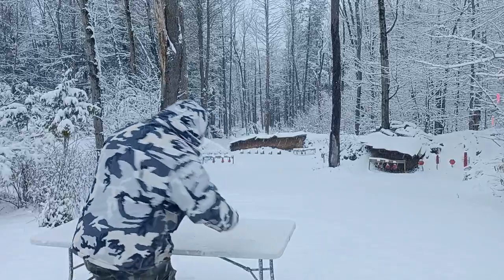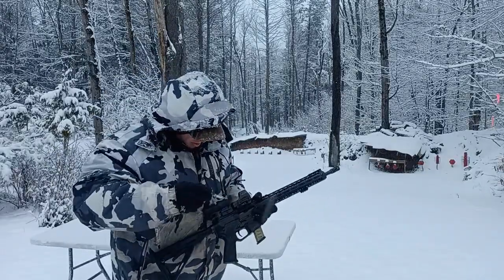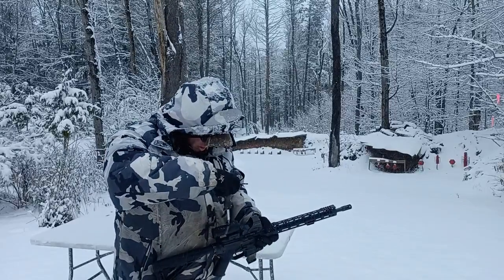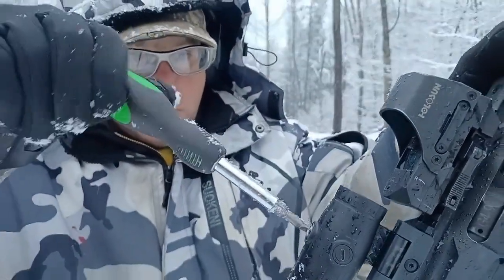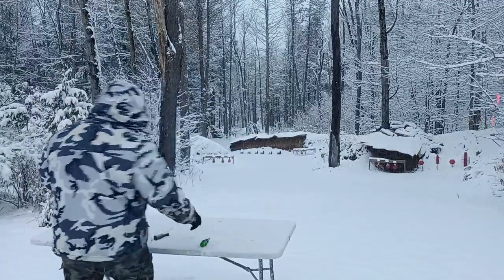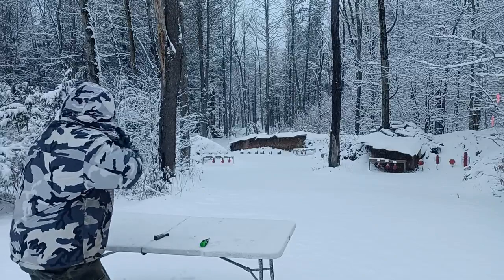Now I'm going to adjust the top one too. You guys can hear it clicking. I just adjusted the top one as well — just a random adjustment. Let's go back to the 65 yards.